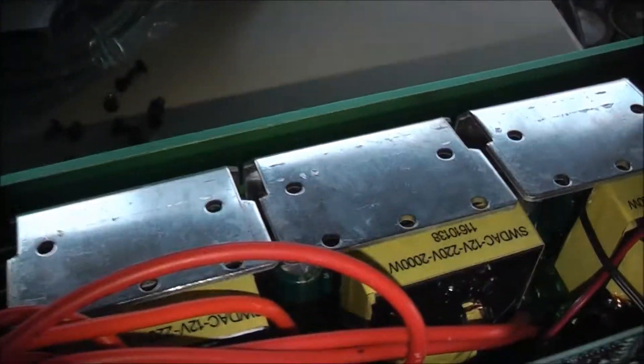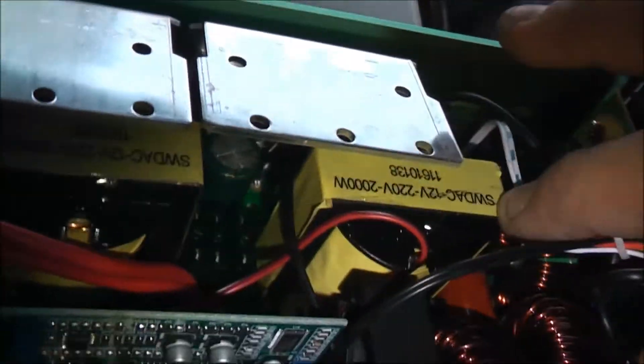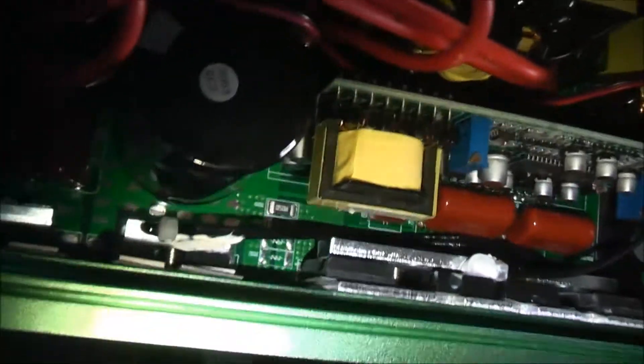These Mishto ones — this is silicon wire, but this isn't. Swadak transformers: 2,000W, 4, 6,000W. 12V, 220V, 2,000W. Okay, maybe it is. Yeah, it looks promising. A lot of this set are surface mount components. Looks really well made.